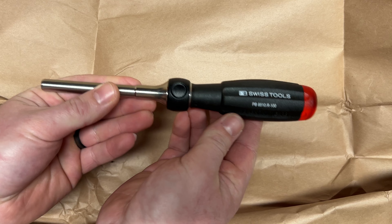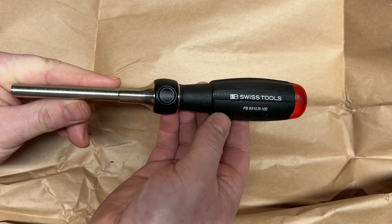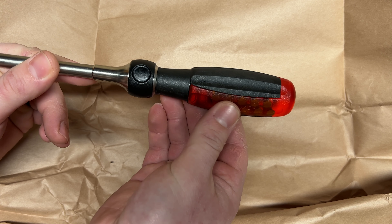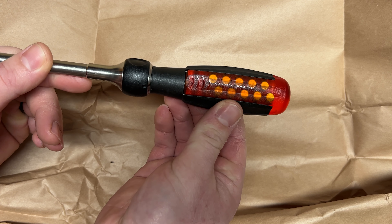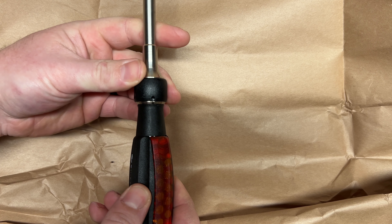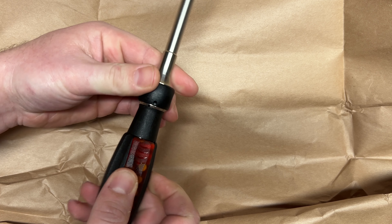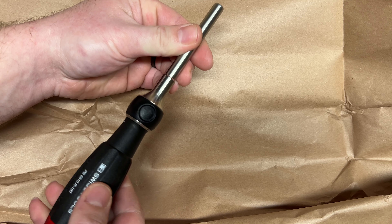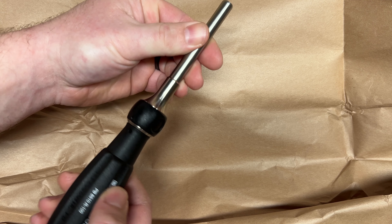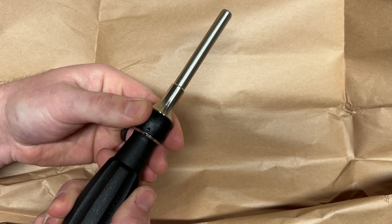This is the PB Swiss PB 6510 R100 - this is their Insider ratcheting screwdriver. I ended up getting this because I wanted to carry it on my person or in my Veto MP1X, and I didn't want to have bits on the side anymore - I was starting to lose them even with the decent holders I had. This is a way I can carry a screwdriver, have plenty of bits on hand, and get that awesome ratcheting mechanism.